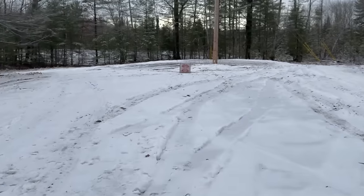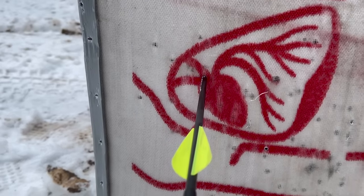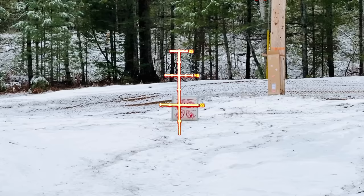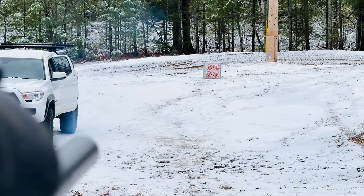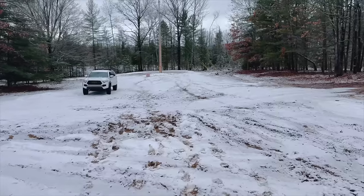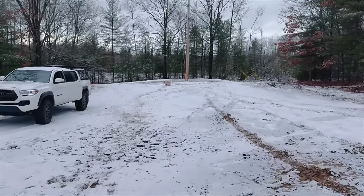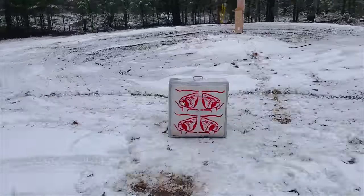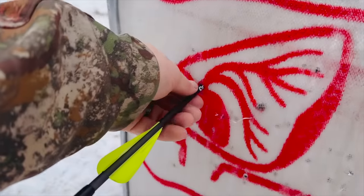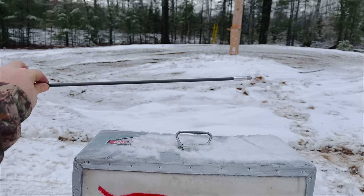Aiming right there in the V of the heart. I'm going to call that good. So I've got this backed out to 55 yards — let's see what it'll do. 55 yards, exact same point of impact. This thing is just deadly accurate. Look at that penetration — right in the V, right where I was aiming. Look at that penetration at 55 yards. Absolutely wicked.